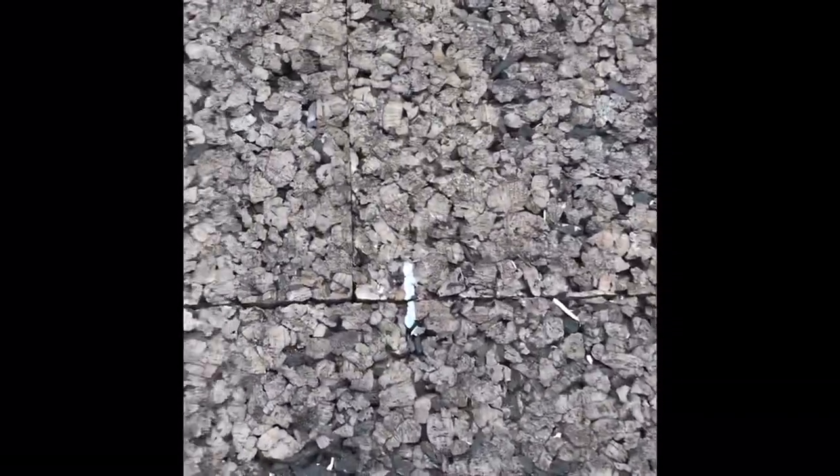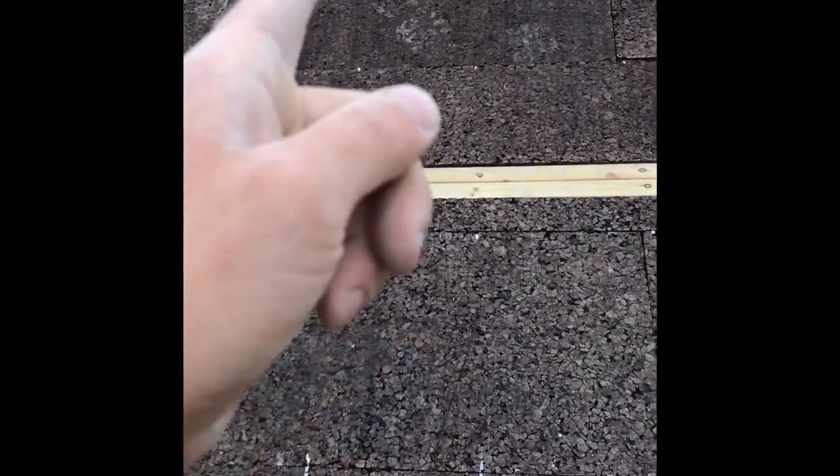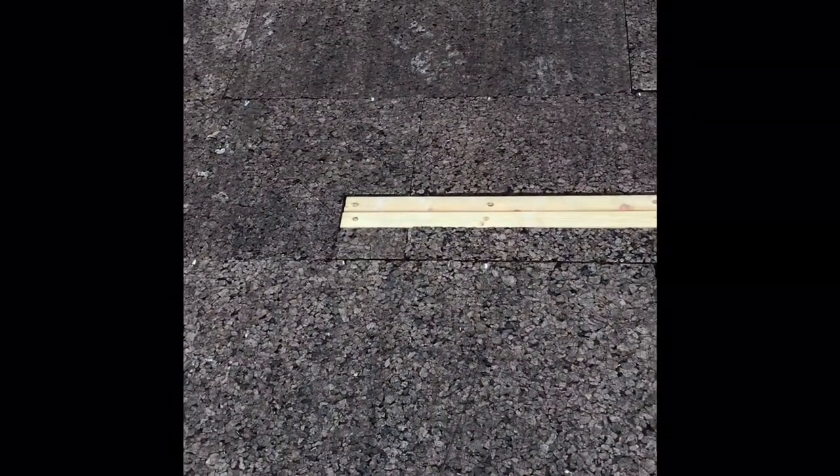As I put the cork board on I marked where my rafters were with Tip-X so that I can screw through and find the timbers beneath. There's going to be a two-by-one batten going up all of these, screwed through into the two-by-two batten beneath, and that will sandwich and keep the cork board in place and make it all nice and tight.